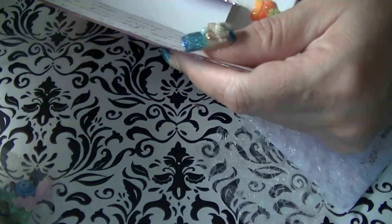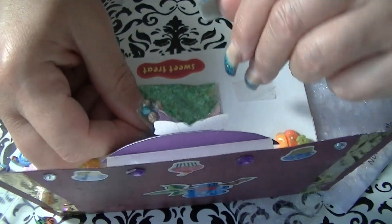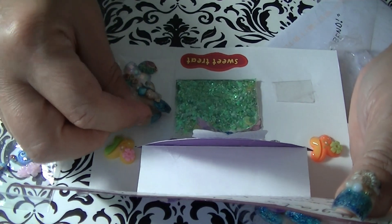So that was my prize from May Nail Designs — thank you, hon! I love your mix and all the little goodies you sent me. Alright everyone, that's it for now, take care and I'll see you very soon.